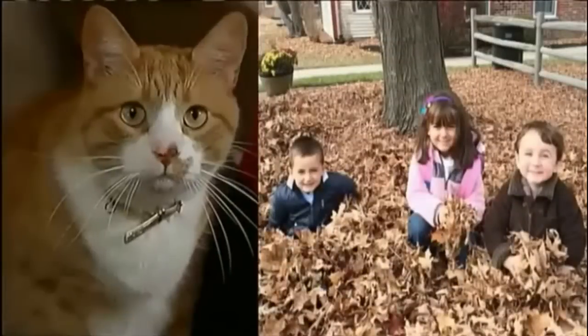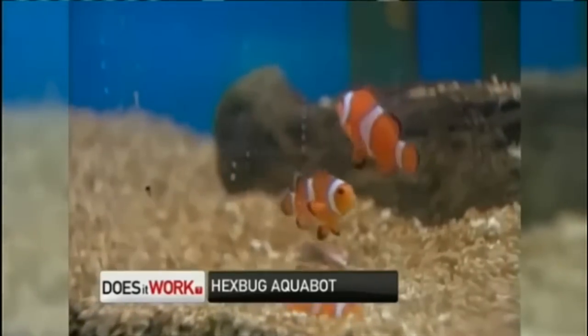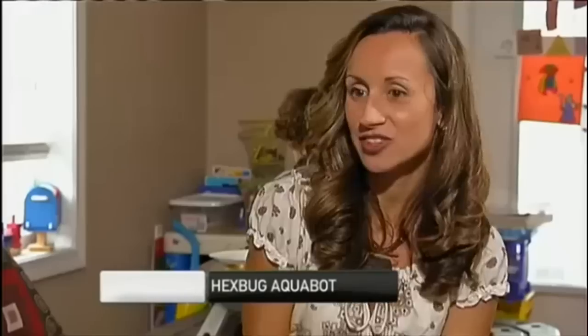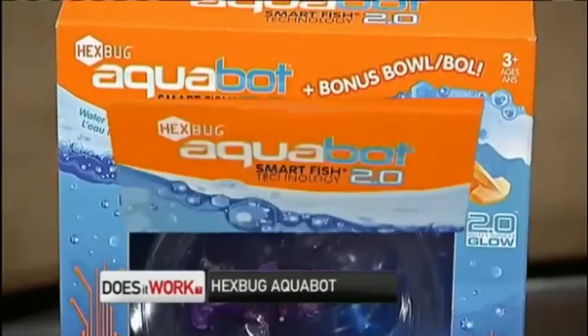Rosalie has three kids and a cat, and that's enough. She cleans up after three kids, so cleaning up after one more pet is not to her liking. Her kids always ask about getting a fish and she dodges that question fast, because it's something she does not want to maintain, clean, handle — the whole nine yards. This toy may fill the void.